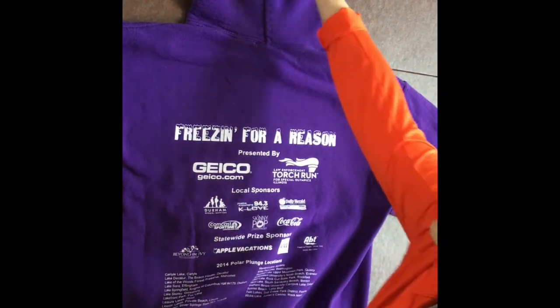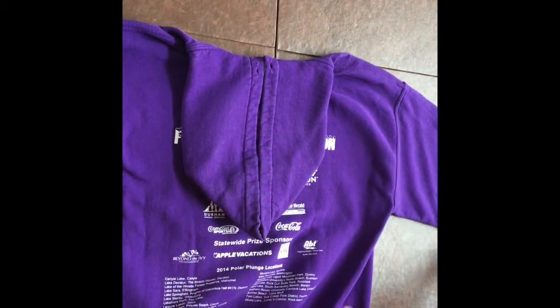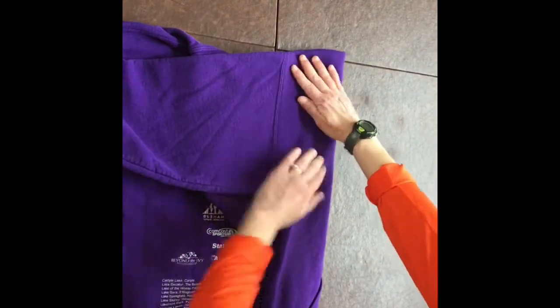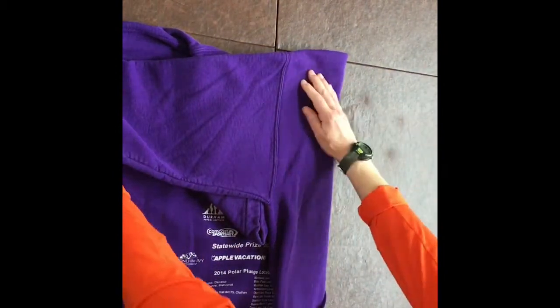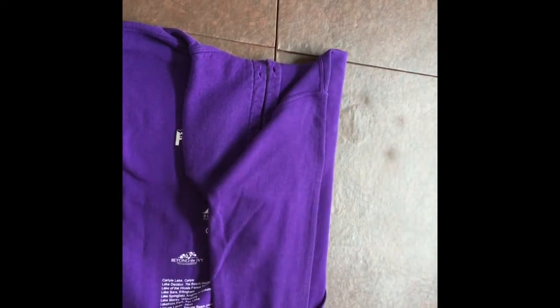Now, you're going to take your hood — because there's a hood on it — and fold it over first. Take one side, fold it over nice and smooth. Now the arm is too long so you're going to fold again so that it goes down the side, follow the side.